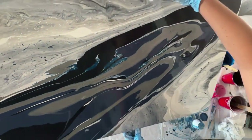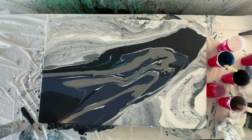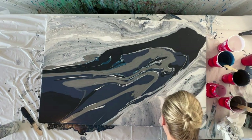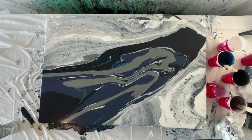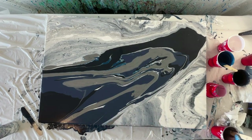I'm just tilting that back around to create the rock formation look. Then I'm going in to fix a few of the details and making sure that the sides are all fully covered.